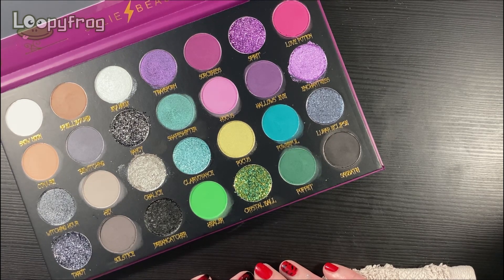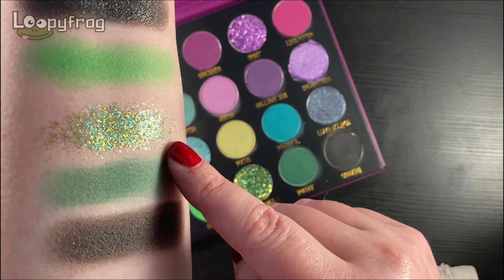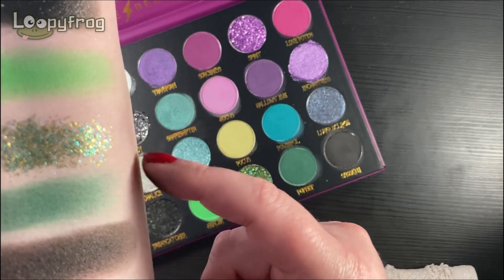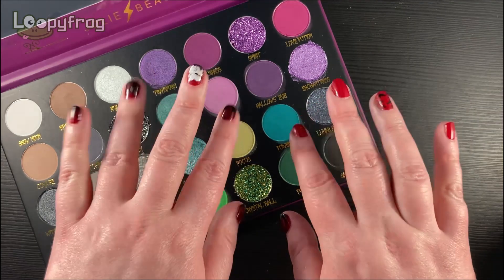As a makeup enthusiast, personally I prefer what I call real swatches — not using a stencil — because for me you can see texture better. You can see how it blends out, whereas if these were in a stencil you can't see the texture as well. But that's just my personal preference and that's why I'm swatching this way. So let me know your thoughts down below. Thank you so much for watching, everybody. Bye!